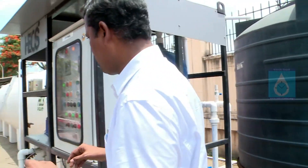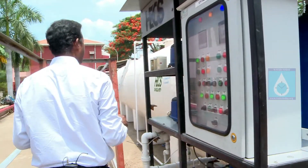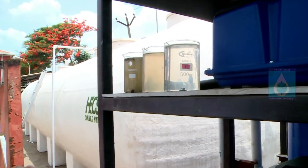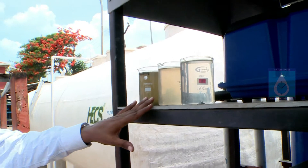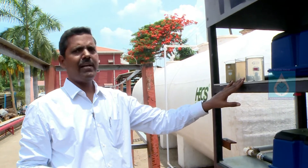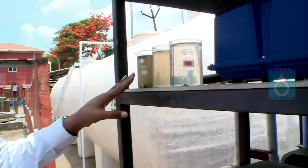Finally, I want to show you these three glasses. One is raw sewage, the second is the filter feed tank water, and the third is the final output. You can see the clear difference between them.